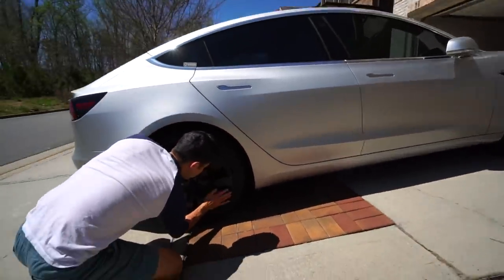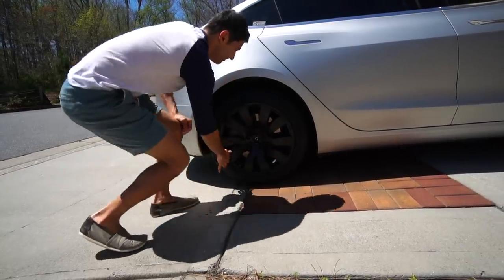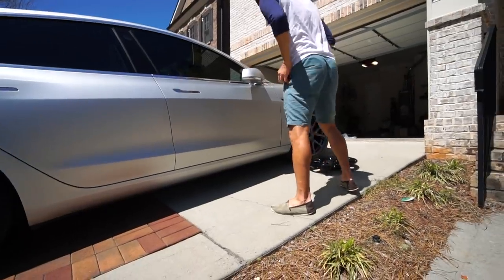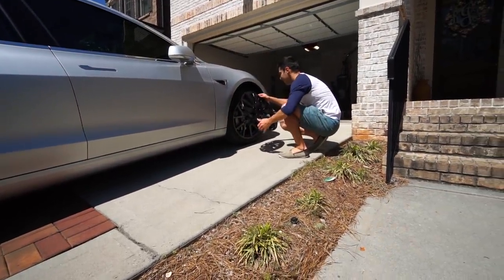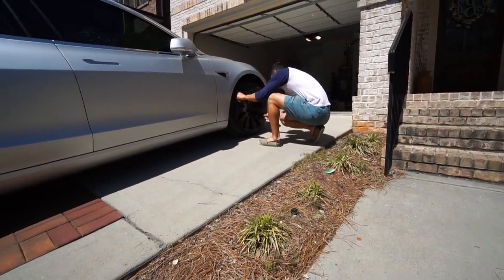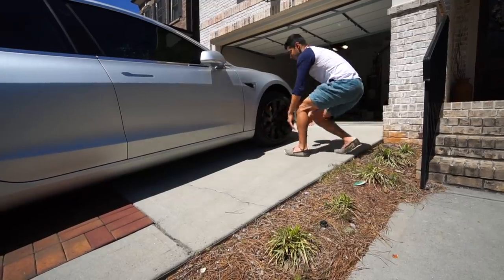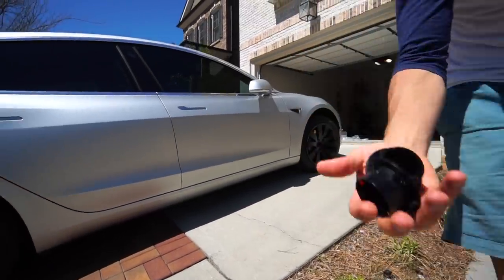They are very easy to install. He makes it look easy. I have very, very delicate hands. I'll do the center piece — yes, I can handle that.